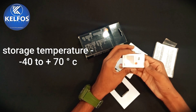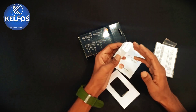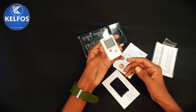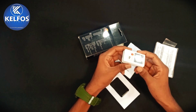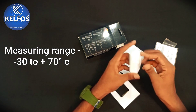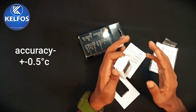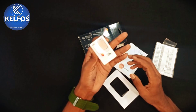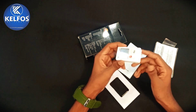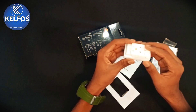Storage temperature of this product is minus 40 to plus 70 degrees Celsius. Now let's see the temperature measurement related technical data. The measuring range of this Testo 174T temperature mini data logger is minus 30 to plus 70 degrees Celsius. Accuracy of this product is plus minus 0.5 degrees Celsius and resolution of this product is 0.1 degrees Celsius.